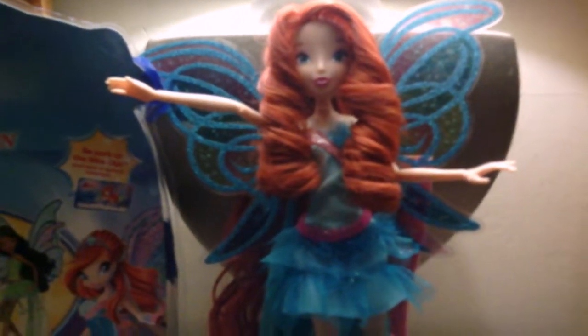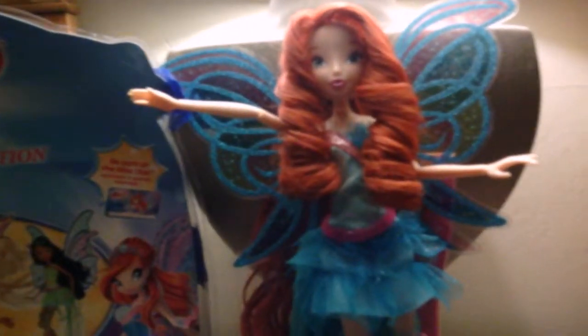I wanted to do separate videos for them so you could watch separate ones instead of having to watch the entire collection videos. So, this is Harmonix Bloom, and she is gorgeous, as you can see right here.